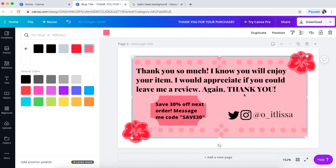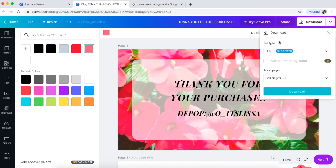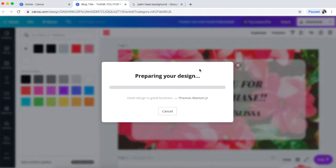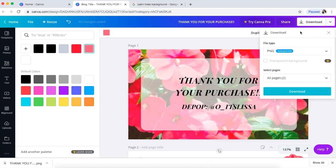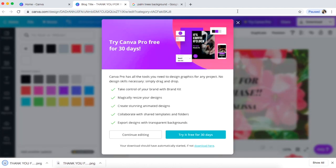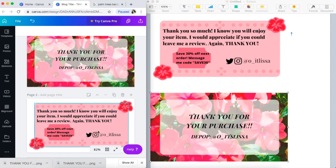So that's an example of a thank you card — really simple, really easy. There's the front with your Depop name and 'Thank you for your purchase,' and then just 'Thank you so much' on the back — put your own saying, whatever you want. Then you save it: go to Download, download as PNG — always do PNG — and save page one first. Then go to Download again and do page two only. The reason I do this is because you're trying to print them double-sided in Word.